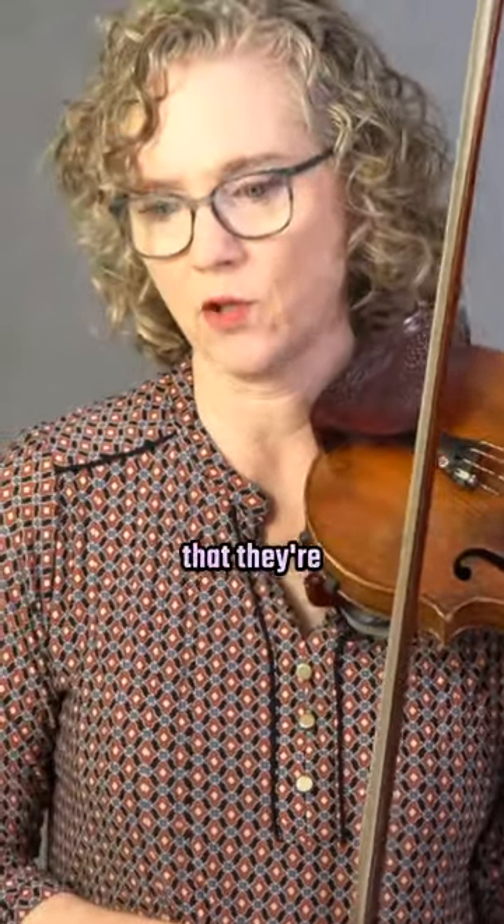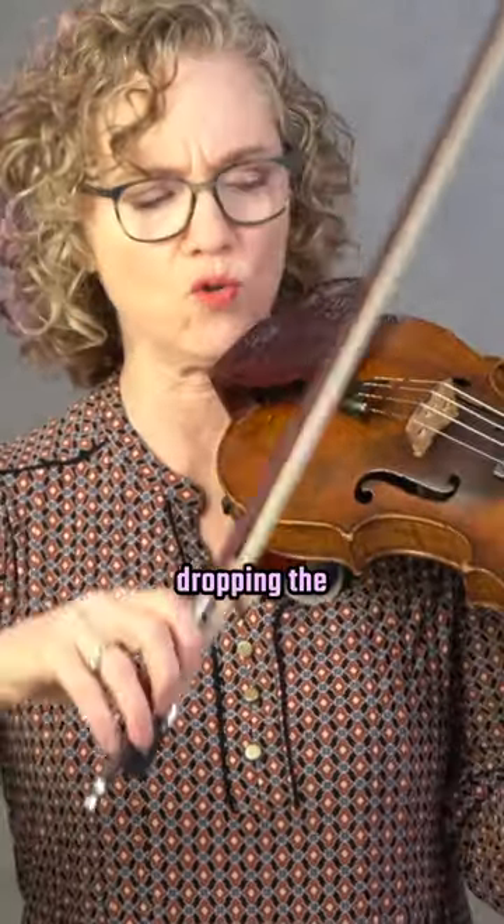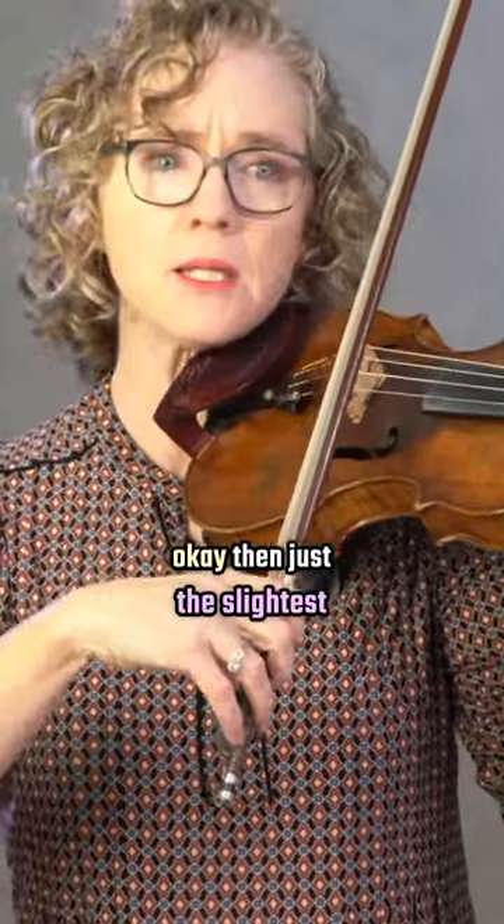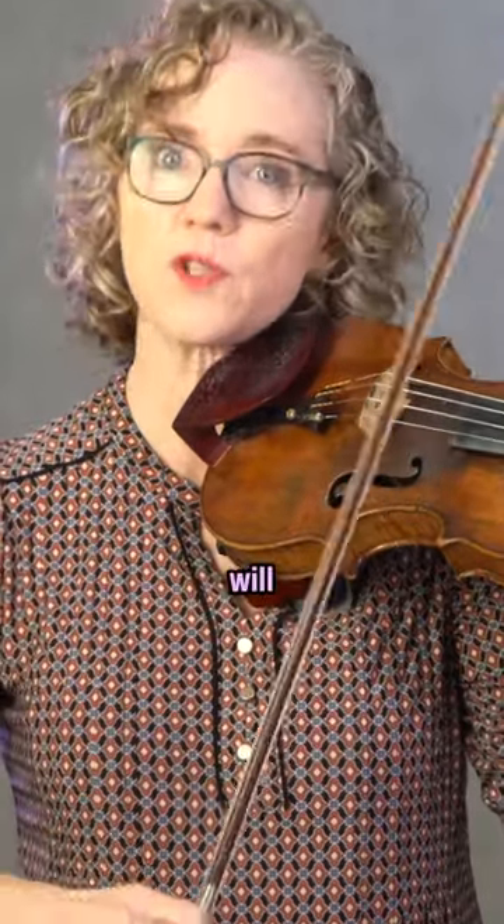People don't realize that they're dropping the bow — it doesn't feel like they're dropping it. But if you start your bow stroke and the bow is not properly placed on the string, just the slightest bit of drop will start a bounce.